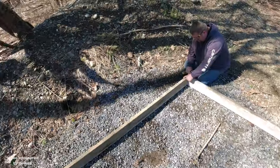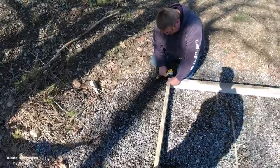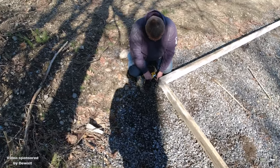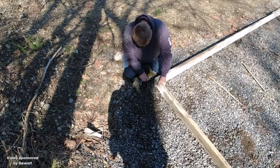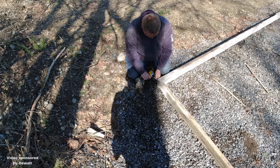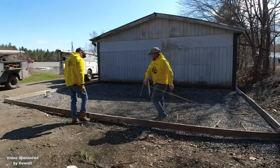So we get our forms laid out, we get them screwed together at length. We got 20 feet on one side, 28 feet on this side. And then we go around with our tape measure and mark out the exact dimensions, mark it on top of the board, and then we can screw the corners together.